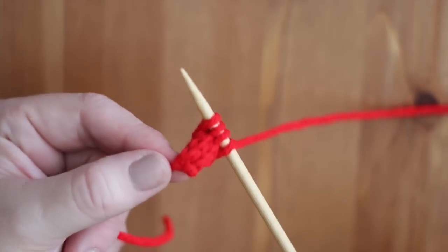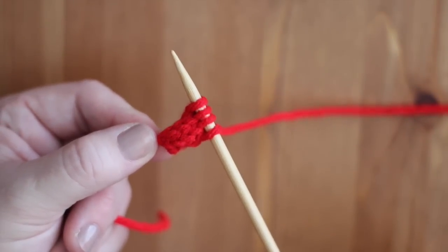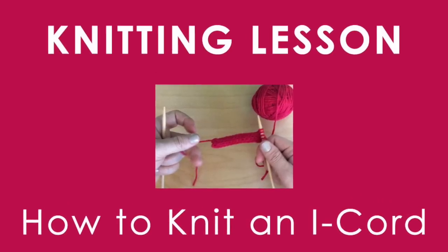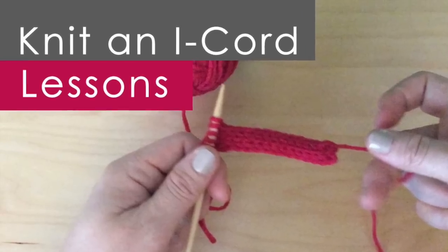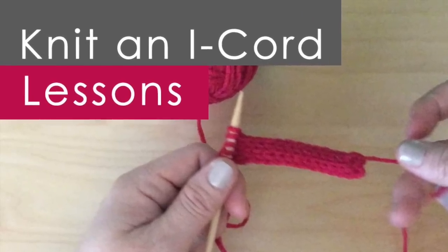We create them with an I-Cord. If you're not familiar with how to knit an I-Cord, I have a detailed video, as well as all of the knitting techniques in this project. As always, links are in the description below.